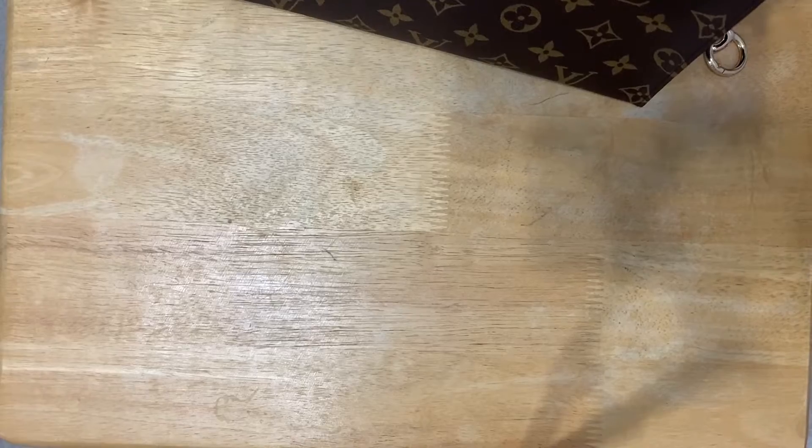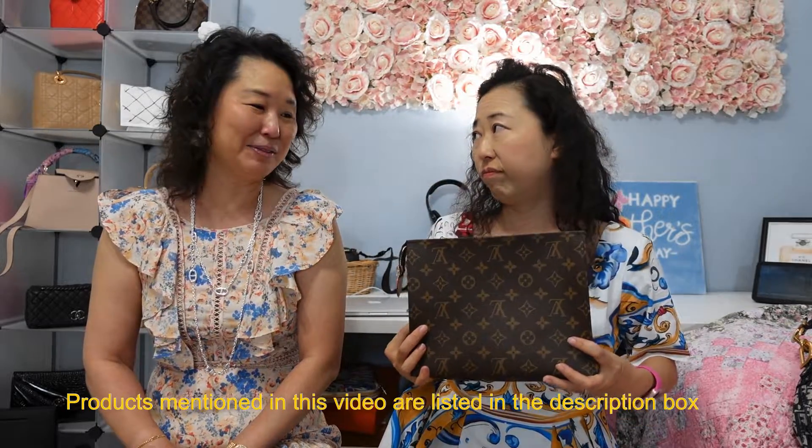Another thing is, if one day I decide the trend has phased out and I'm not going to use it as a handbag, I can always go back to its original purpose as a toiletry. Regardless of whether it's discontinued or not, or the price goes up, you just never know — but I'm glad I got this sooner rather than later. If you're still on the market hunting for this Toiletry 26, don't give up. Online always shows out of stock, but if you happen to be at the mall, just walk in and ask — you just never know if you'll be lucky enough.